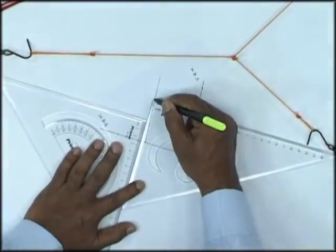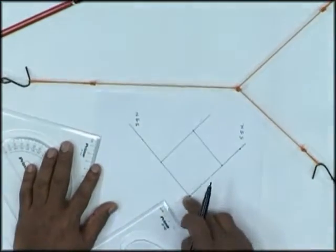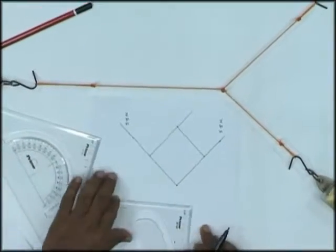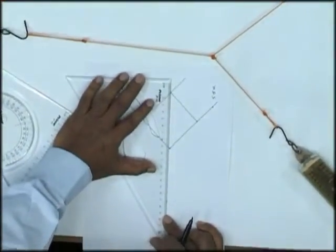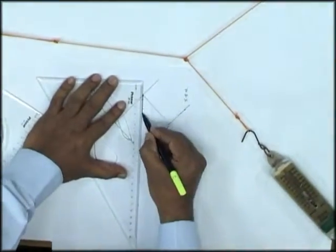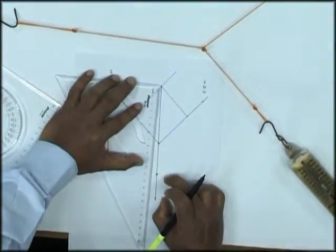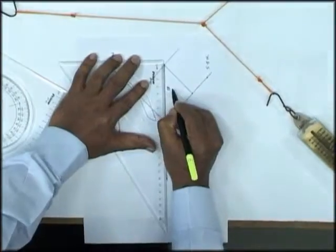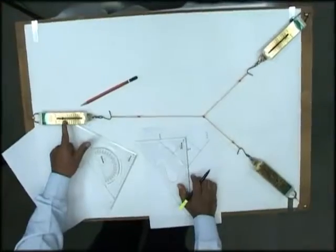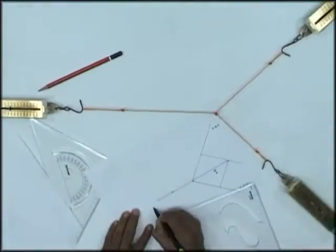This is the law of parallelogram. I know this force is 5.5 newtons and this force is 5.5 newtons. I'm now looking for the other force in this direction. If I draw a line in the direction of that particular force, I'll find that this force comes out to be 8 newtons. And if you see here, the measured spring reading in this direction is also exactly 8 newtons — confirming the law.